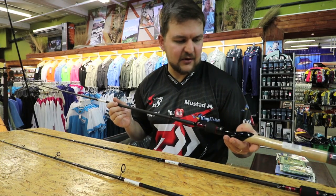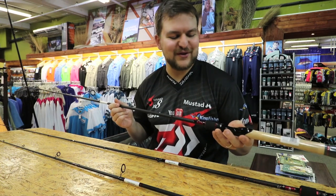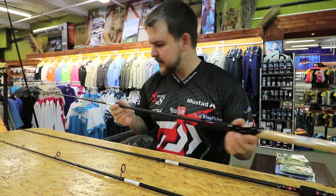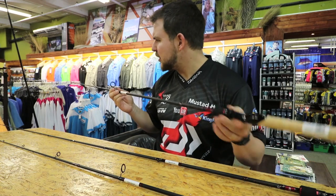Unfortunately I dislike Daiwa because now I have to buy a new rod and the rod room is looking very full already — so thank you for that. But yeah, the aluminium oxide guides, oxide inserts. You've got very slim and powerful blanks.